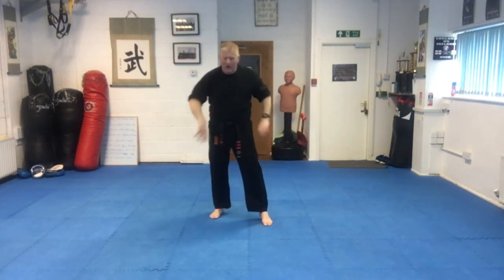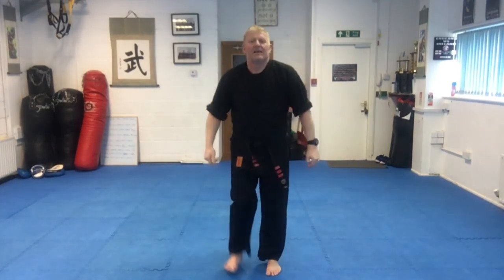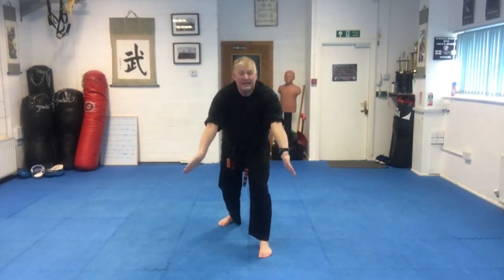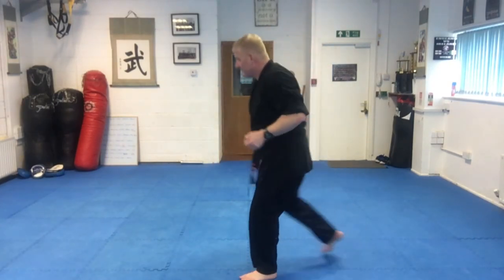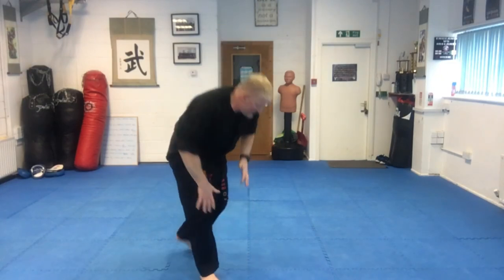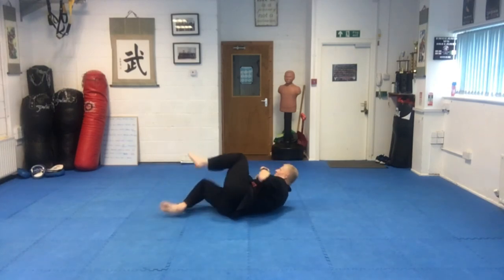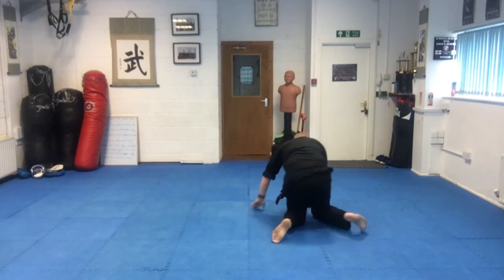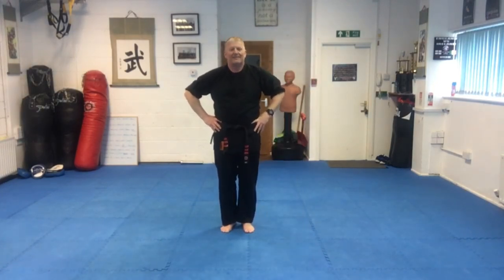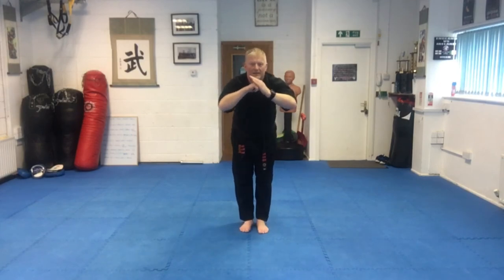So four little defence techniques today: the attempted high grab — we step back and split the hands. The attempted low grab — we jump back longer and split. The grab from behind — most important is your leg around and the block. And on the ground as you hit the deck, get onto your elbow and knee — you're able to spin in a circle on this, move around the arc, kicking all the way to keep the attacker off. Practice them, have a few games at home with that reaction, and we shall see you back for the next class. Well done guys. Domo arigato, sayonara.